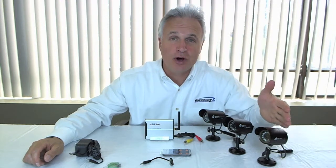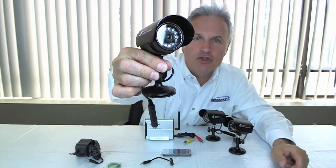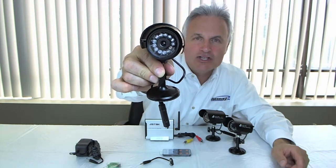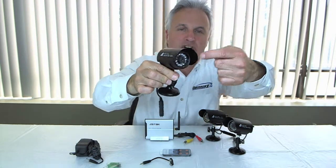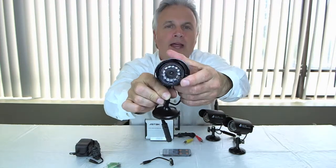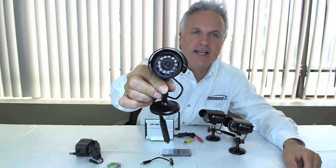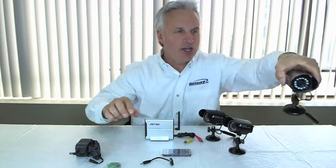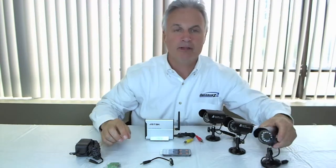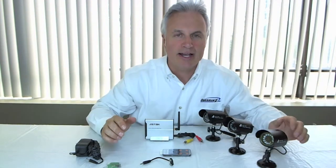The cameras are indoor-outdoor, so they're waterproof. They have night vision on them, so they come with 12 LED lights surrounding the lens inside the cameras, as you can see here. These lights are activated by a little infrared sensor right in there. That infrared sensor senses motion going by, these things come on, and you can see the person or whatever it is moving around on your screen a lot clearer at night.